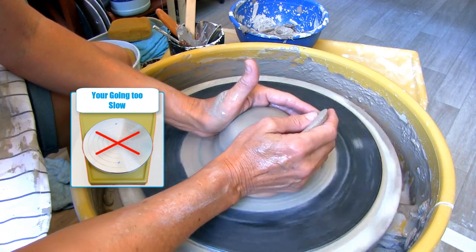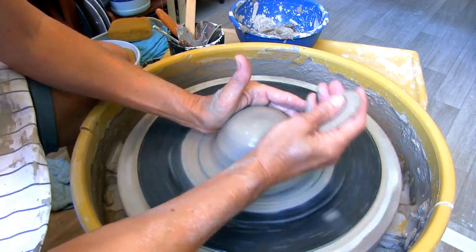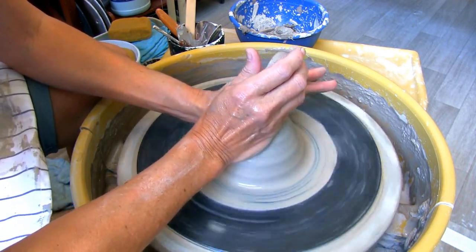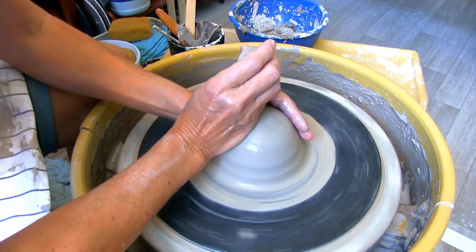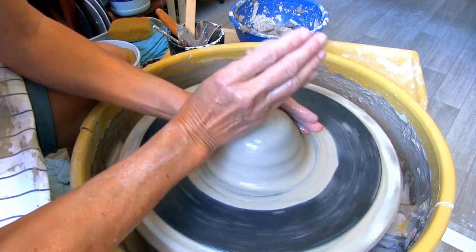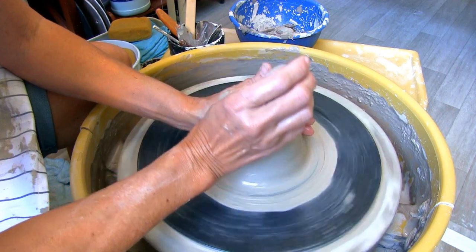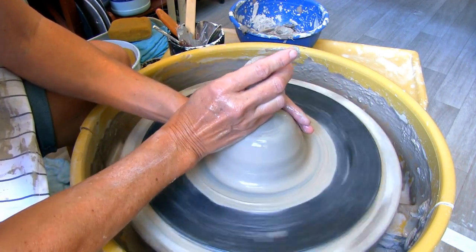Number five: your wheel is moving too slow. When your wheel is going too slow it feels like your clay is moving you around more than you are moving it. When you speed up the wheel you have better control over your clay. You want to speed up at least to medium high — I found highest works best for me.